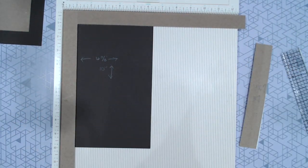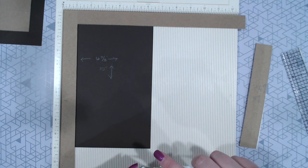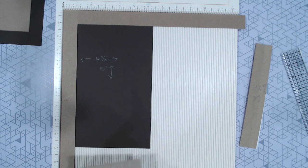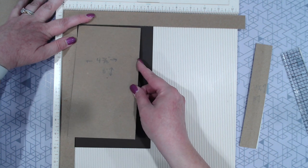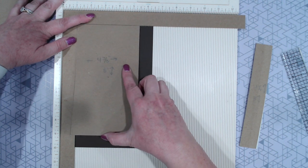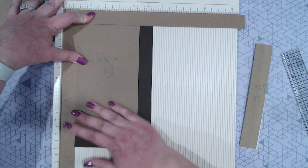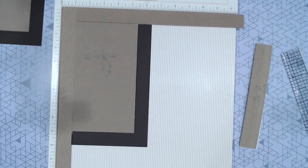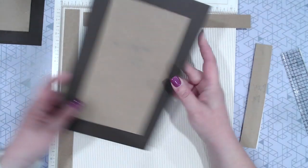We've got both of those ready to go. If you haven't tried the big score tape sheets, they are absolutely amazing. They give you the best looking, nicest, cleanest looking album covers ever.